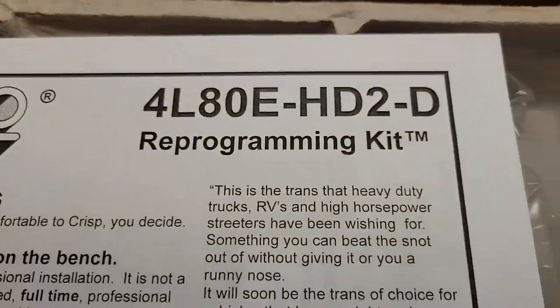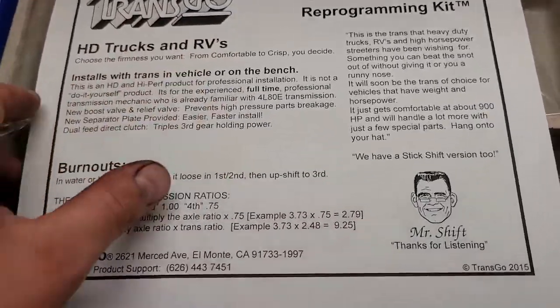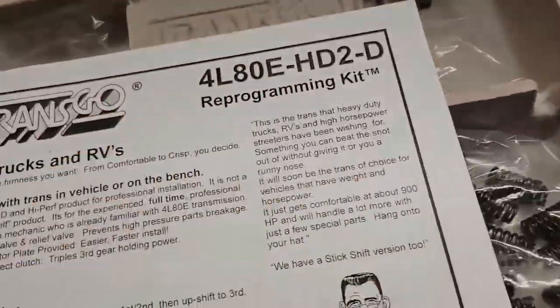Obviously this transmission works fine, but Transgo makes a kit that converts these transmissions into almost bulletproof monsters. This is the HD2-D reprogramming kit. Transgo is a wonderful brand. I just got done putting one in a 700R4 that's going in my little S10 — that's the HD2 kit.